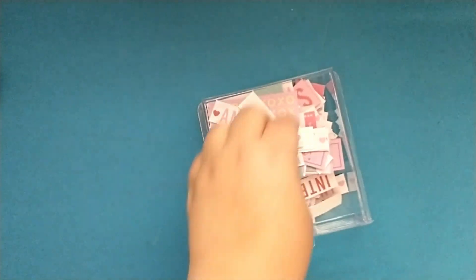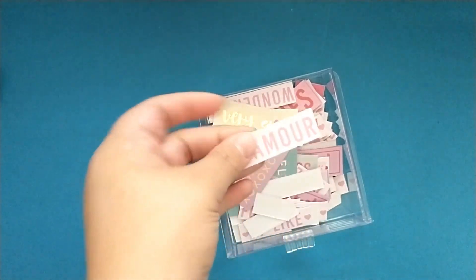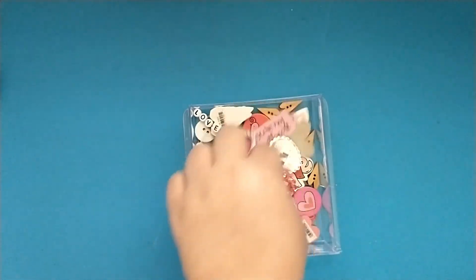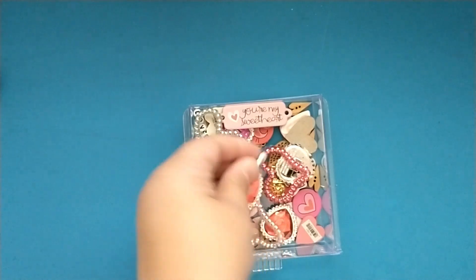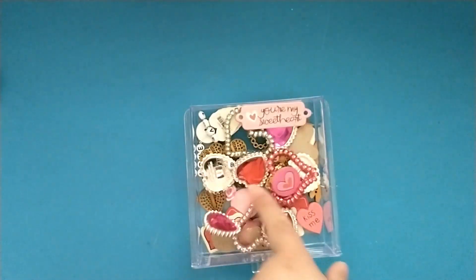The other things I have are all my little Dollar Tree containers full of different things. This one has paper with words on it that I cut out to use as sentiments on projects. This one has a variety of things: little rings from Dollar Tree that I trimmed off, some chipboard pieces, little heart bands, a couple more wire-wrapped words, and some wood buttons — lots of fun little bits and bobs in this tray.